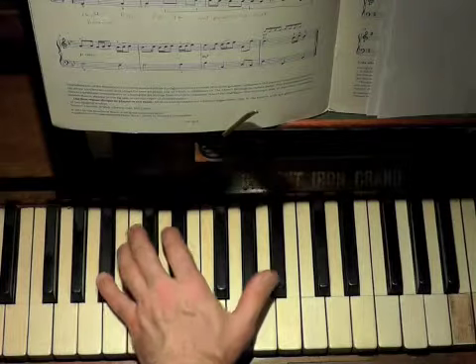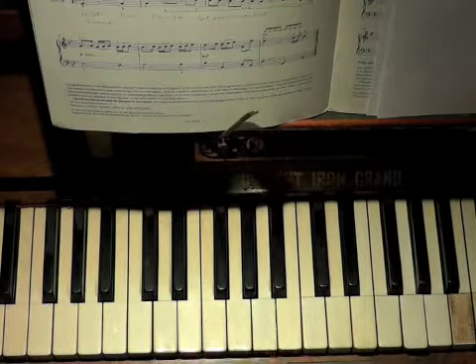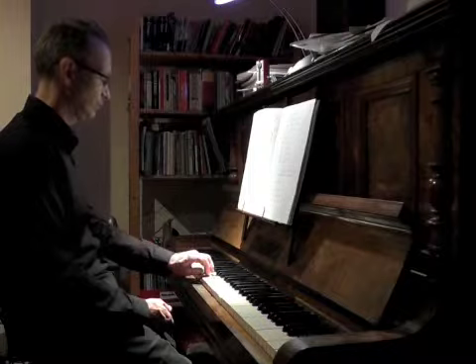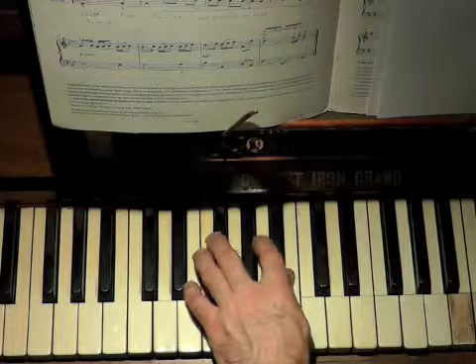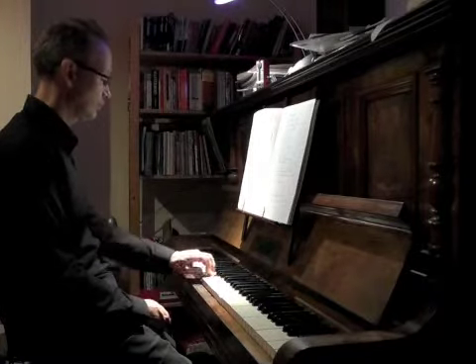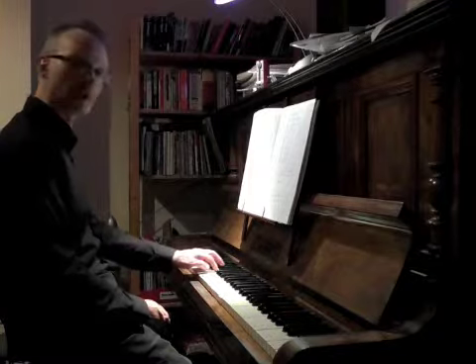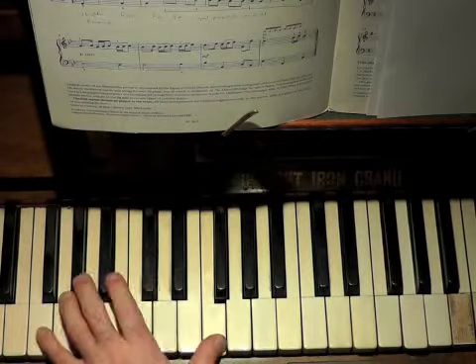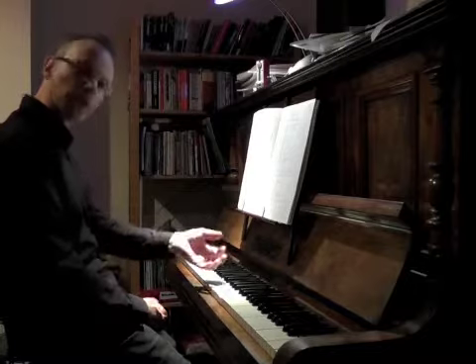It's quite like a scale. Put your thumb on B-flat and on F. Finish it off with the cadence. Don't try and stretch that octave if it's too big for you — jump it, by rotating your forearm like that.